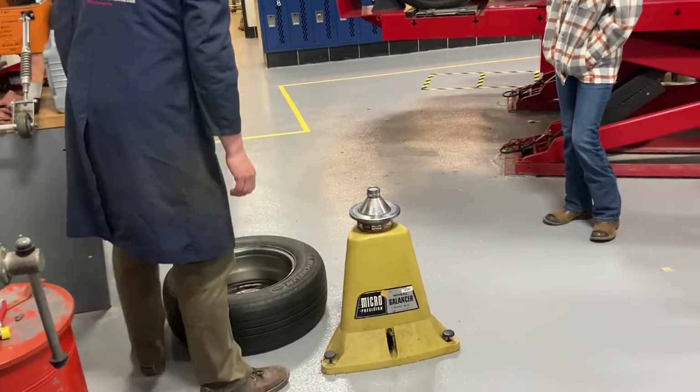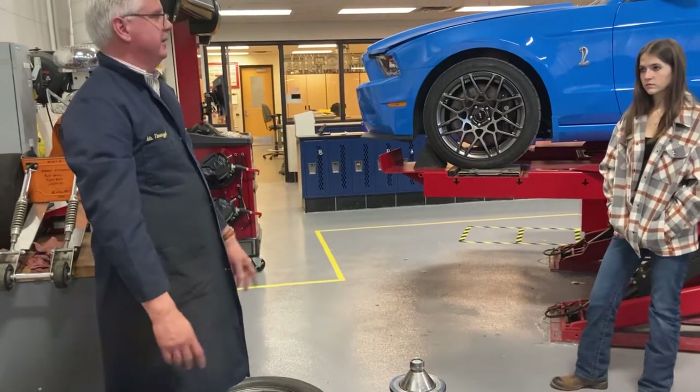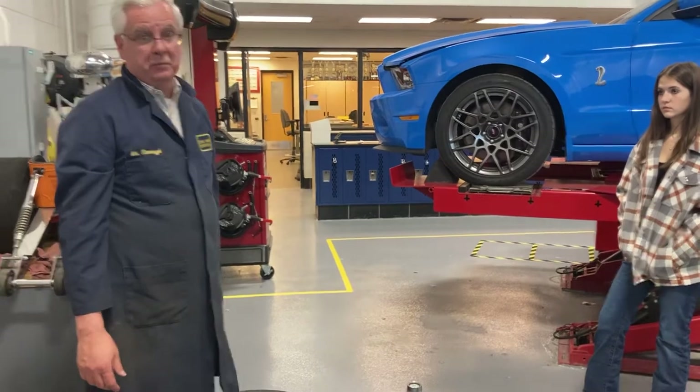First thing — this machine is an old, very, very old balancer, made like in 1978. I was in middle school, so that's how old it was.